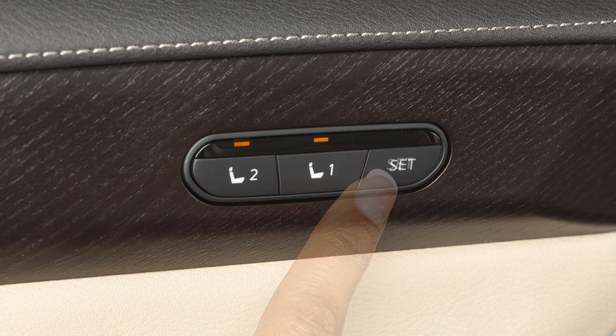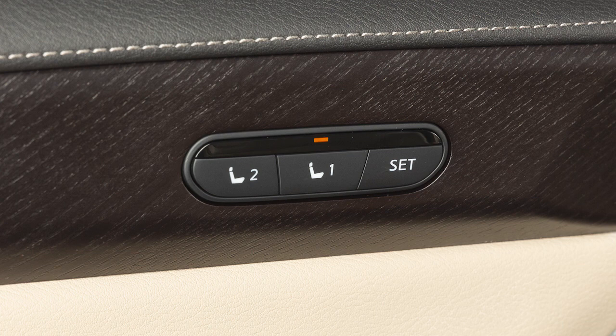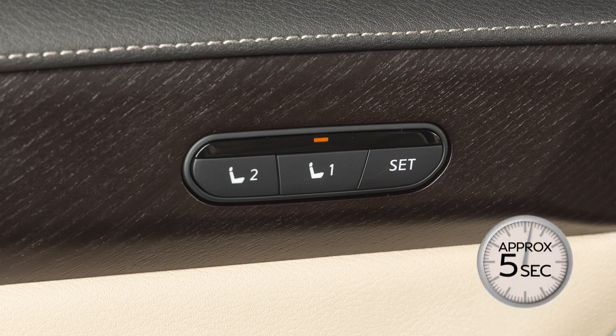Push the set switch and within five seconds, push memory switch one or two. The indicator light for the pushed memory switch will illuminate and remain on for approximately five seconds.